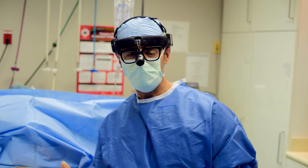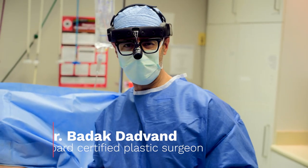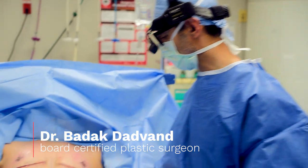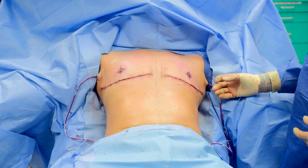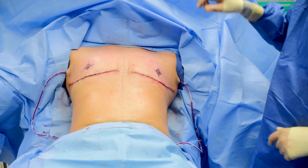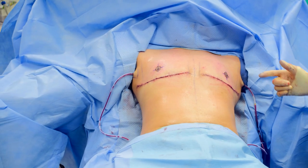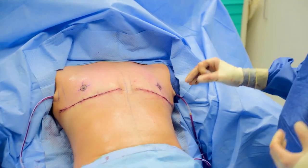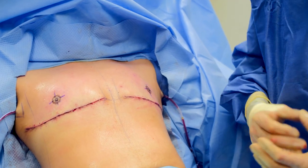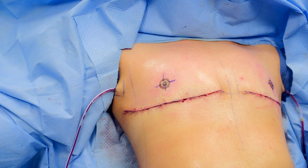I just finished this top surgery with double incision mastectomies and free nipple and free areola grafts. You can see really nice symmetric incisions with a nice gentle curve that matches the curve of the pec. These are separate areola and separate nipple grafts. The areolas are now in the right position for a male chest, and the nipples match the size of the new smaller areola. He's going to do fantastic — I just have to put the dressings on and we'll be done.